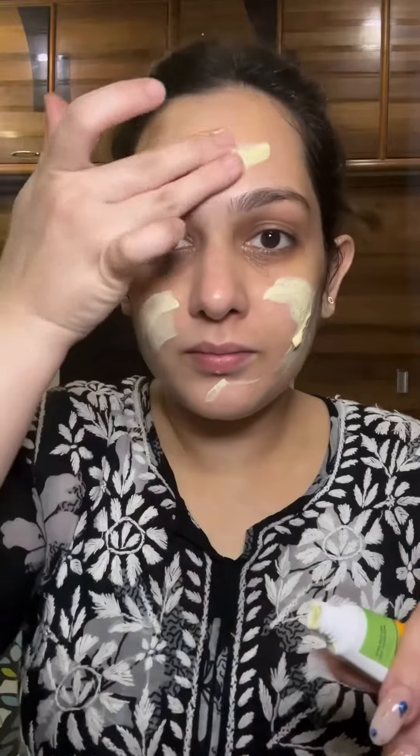Step 2 is the Mamaearth Ubtan Scrub. Apply the face scrub and massage it for 2-3 minutes, then rinse off and pat dry. Massage very gently and don't be harsh on your face.